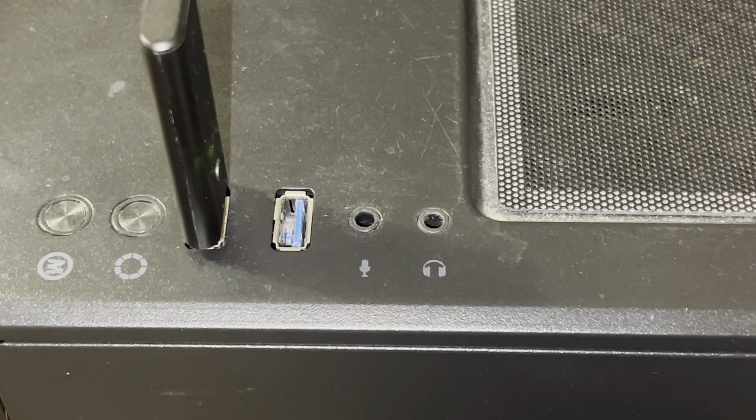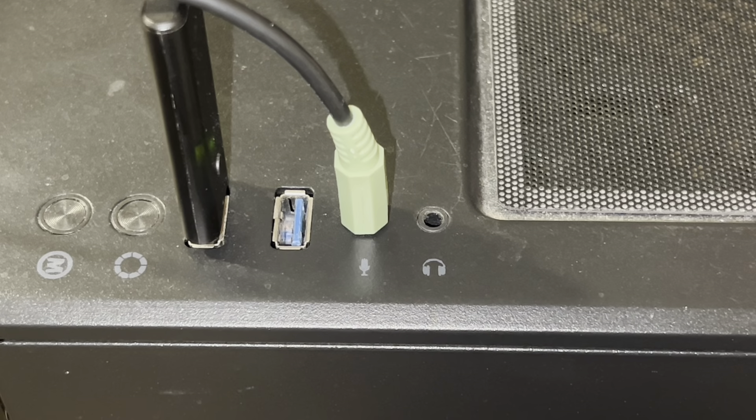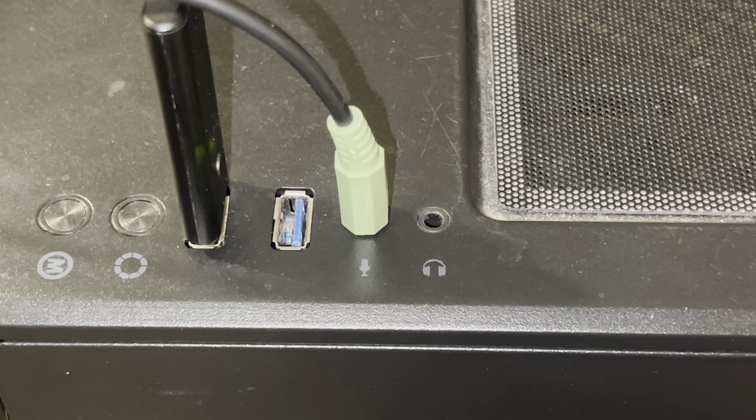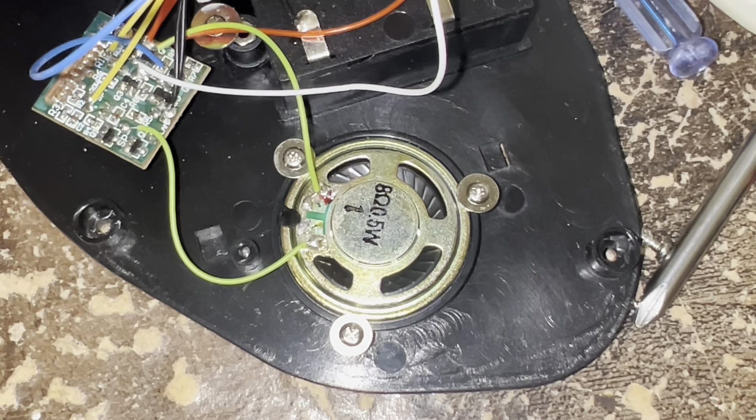Step three: you see that microphone jack right there? You're gonna want to plug your aux cord into that. Do not plug it into the headphone jack — that is gonna damage your item very bad. That's a big no-no. Plug it into the microphone jack.